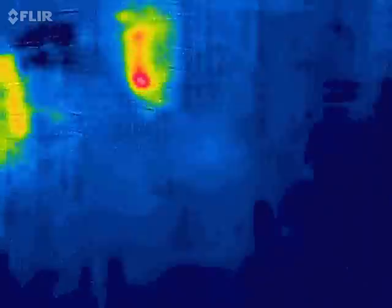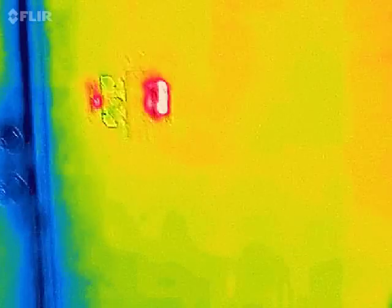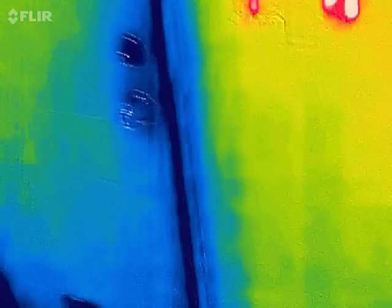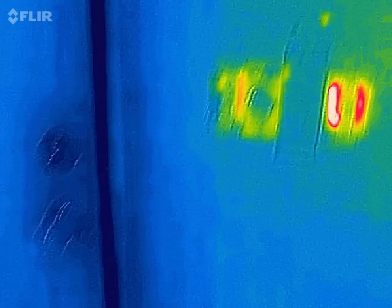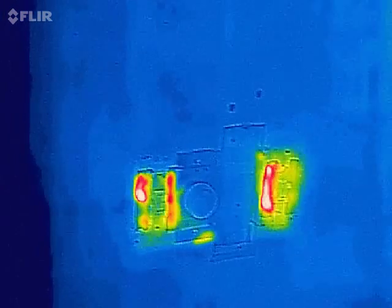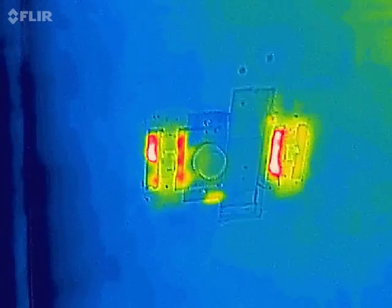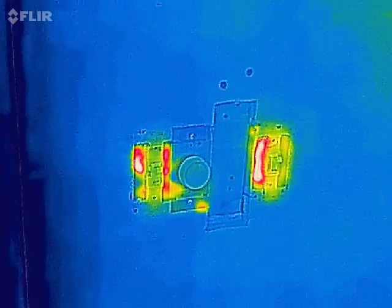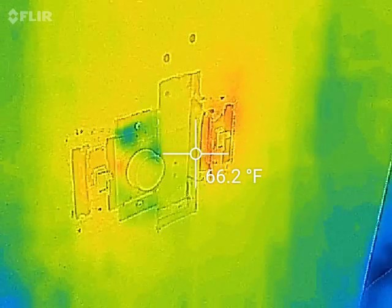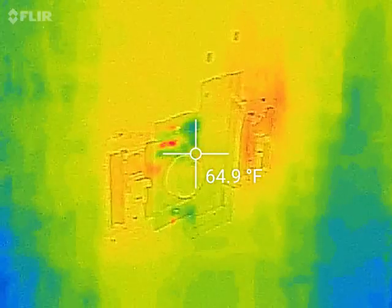Let me get the remote for the heater and switch it to cooling mode to see if this slows down at all. Now the heater is blowing air through it but in cooling mode. I'll come back in a minute. Alright, relative comparison - right now it's not as hot, but it's still hotter than the surrounding area.